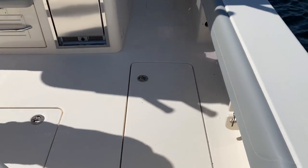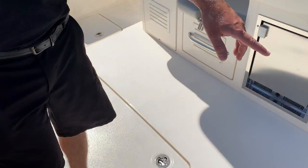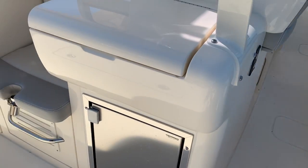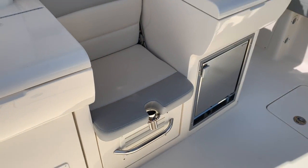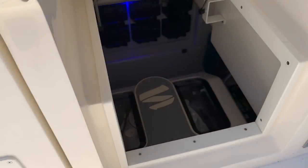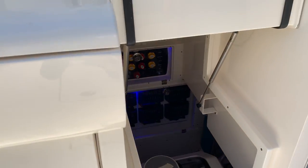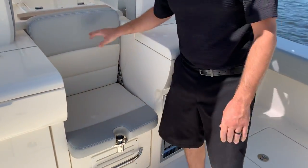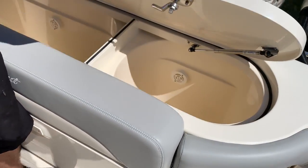Moving into the cockpit, you have a nice spacious cockpit with rod storage on the starboard side, a fight chair integrated into the helm seating with a gyro stabilizer and all fuses underneath. Back at the transom, you have a nice split livewell.